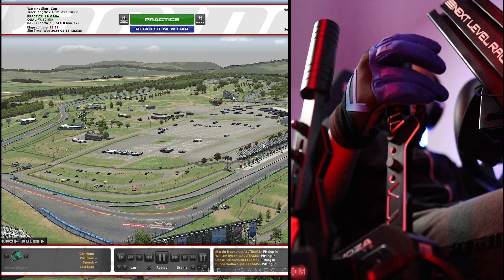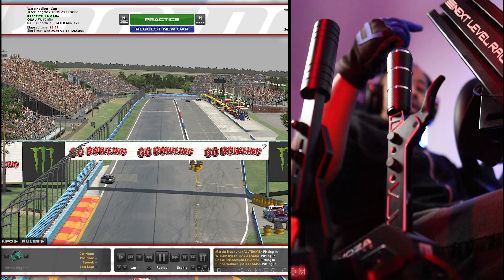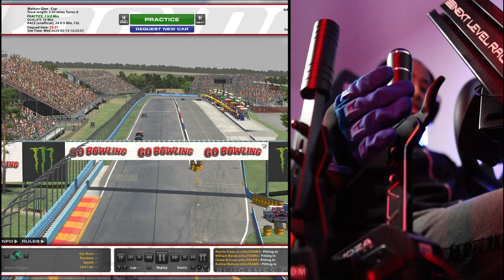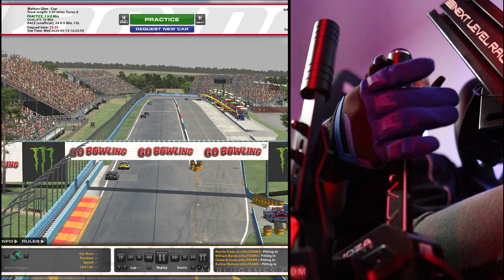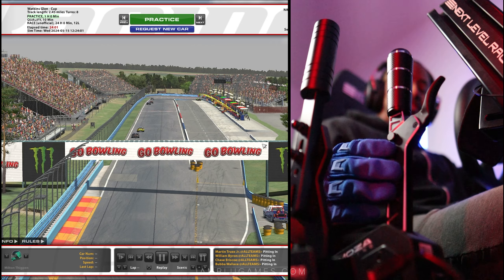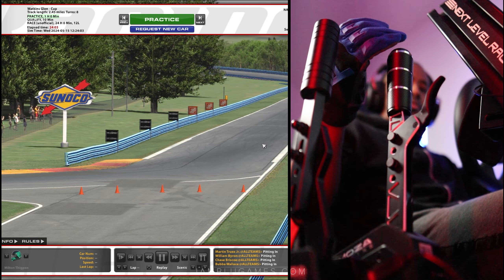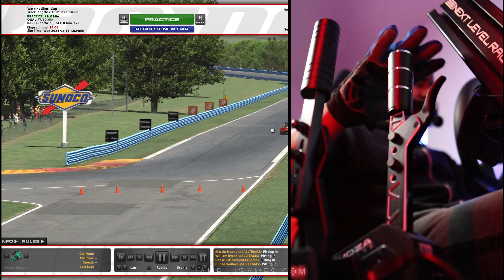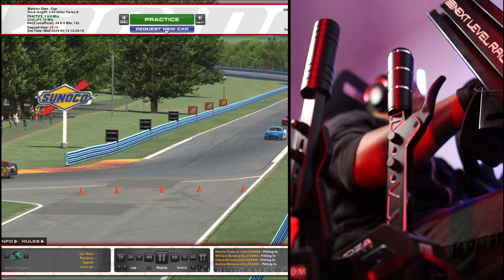We're getting the force neutral switch, which in iRacing does detect — I can use it for something else — but it does not have a function for a direct-to-neutral idea, at least I haven't found it yet. We have it set for shifting up going backwards and shifting down going that way. Very easy to set up. Let's go ahead and hop into practice.